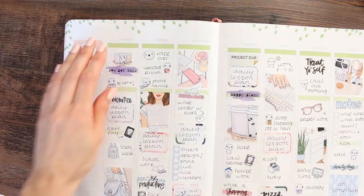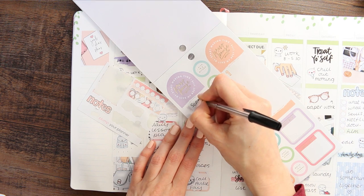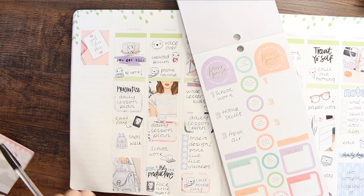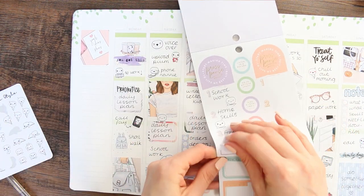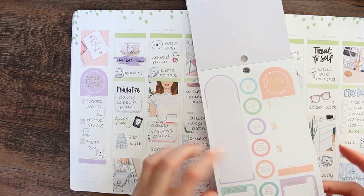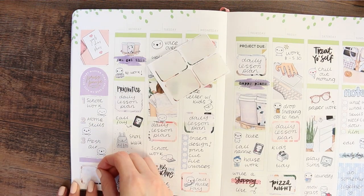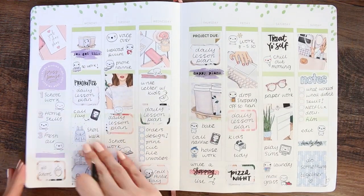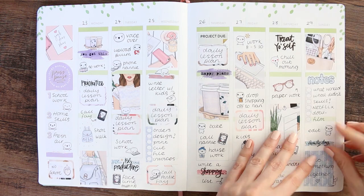I went back to Sunday to add in that the clocks go forward because I'd forgotten. For the sidebar I have three main goals for the week: schoolwork, home skills, and making sure the children get some fresh air. I used a giant sticker from a Happy Planner book — I think it's the Disconnect or Unplug one — and popped some little puppets on there. At the bottom I put another half box and a deco sticker with a little alarm clock, noting 'no school,' so when I'm flicking back in four years' time I'll know.